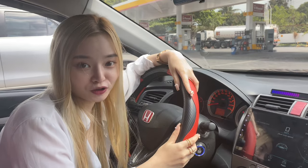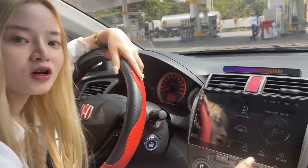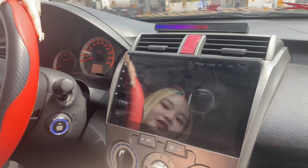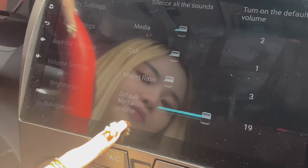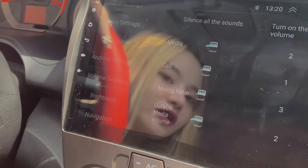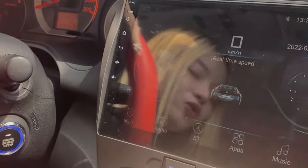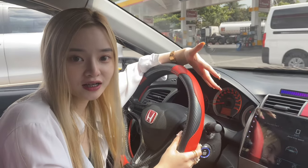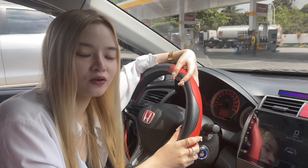Our next tip is to adjust the default volume. Every time the engine is off and you restart the car, when you turn on the head unit or radio, you don't want it blasting at full volume right away — that can be startling. So go to car settings, scroll down to volume settings, then default media volume. Mine was set to 19 — let's adjust it down to 3. So every time I turn on the radio, it will automatically start at volume 3. Then it's my choice whether to increase or decrease it. The purpose is so that we — and our passengers — won't be startled when the radio turns on.